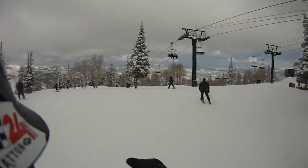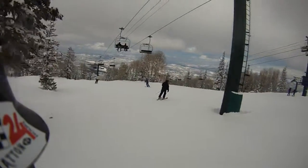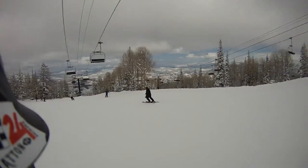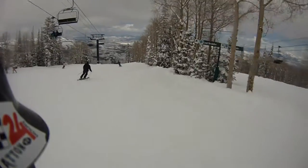We're going to do a warm-up run under the lift. Lost Boulder. There's a lot of snow.